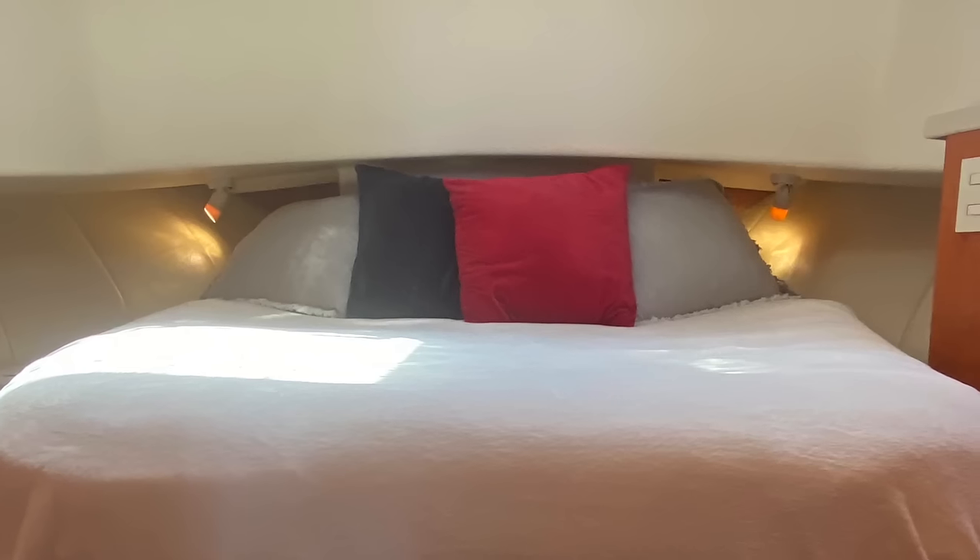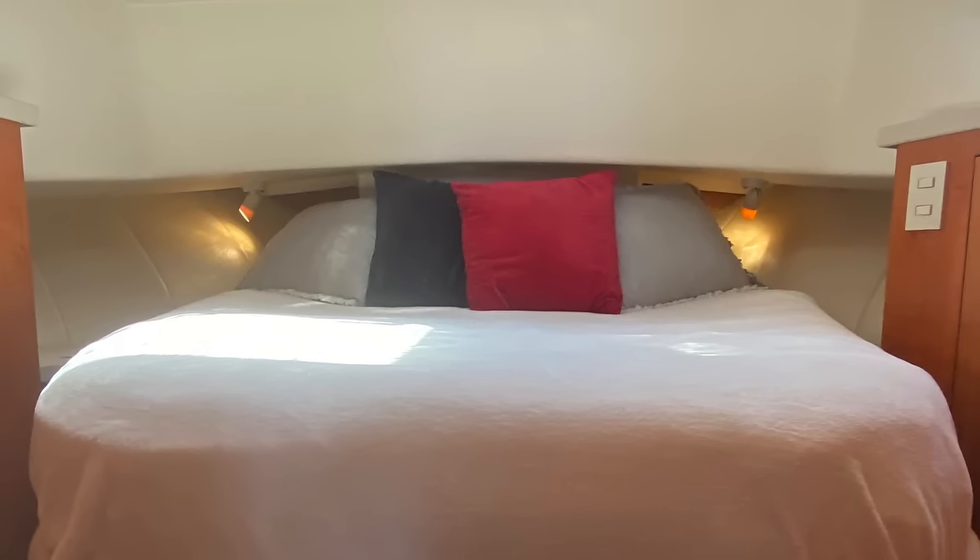Specific to the Mainship 390: the design of the bow creates a bulkhead right over the master stateroom bed, so you kind of have to sneak under it and could hit your head if you sit up too fast. That's one thing I didn't really love about the master stateroom. You get used to it after you've bonked your head a few times. I think the newer Mainships got rid of that, but ours had it.